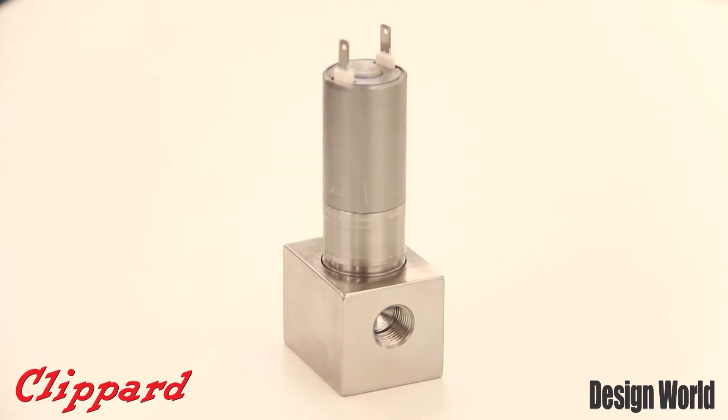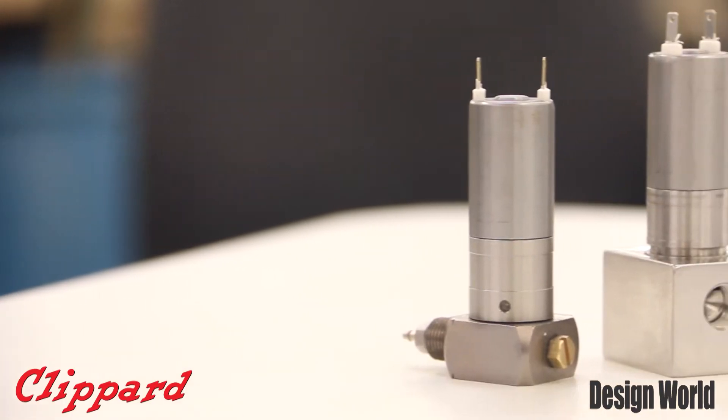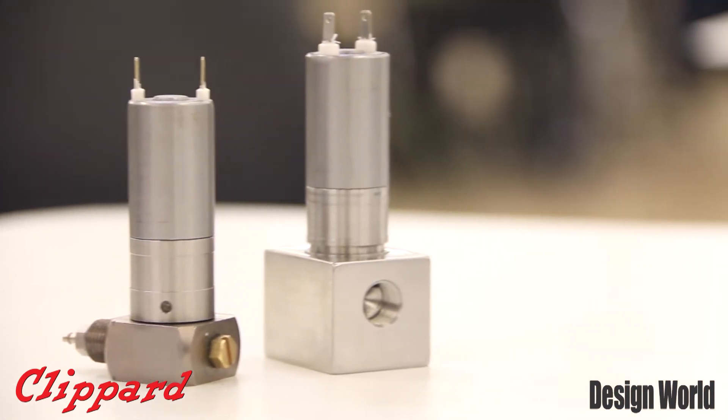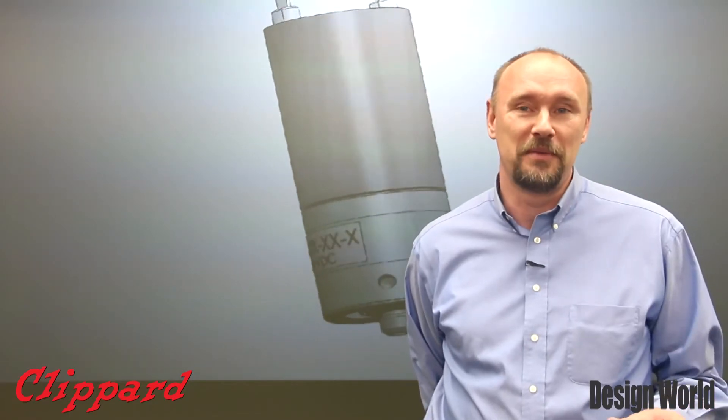This valve is designed on valve technology developed by Klippard many, many years ago. So out of the gate this valve is going to have a proven reliability and track record that is going to surpass a lot of other people in the marketplace.